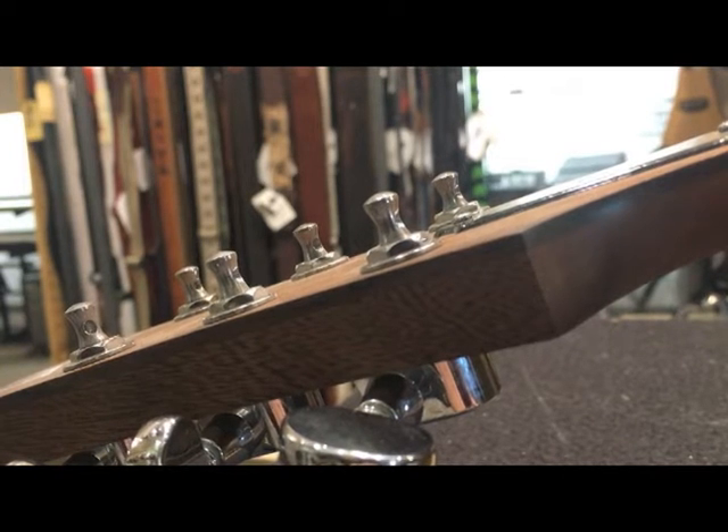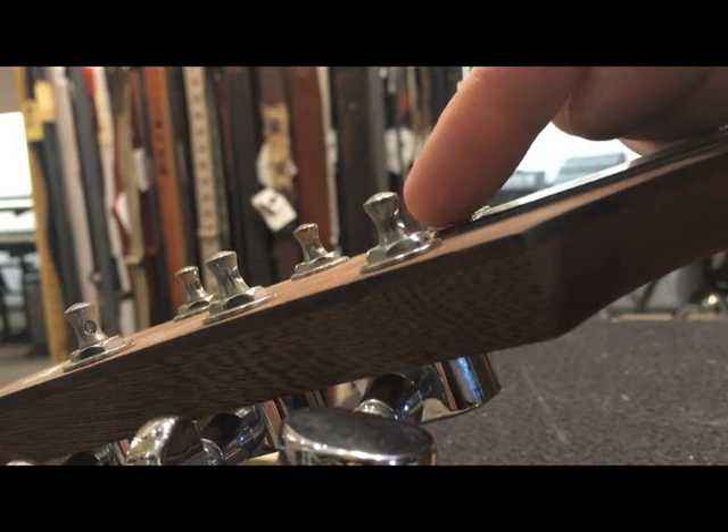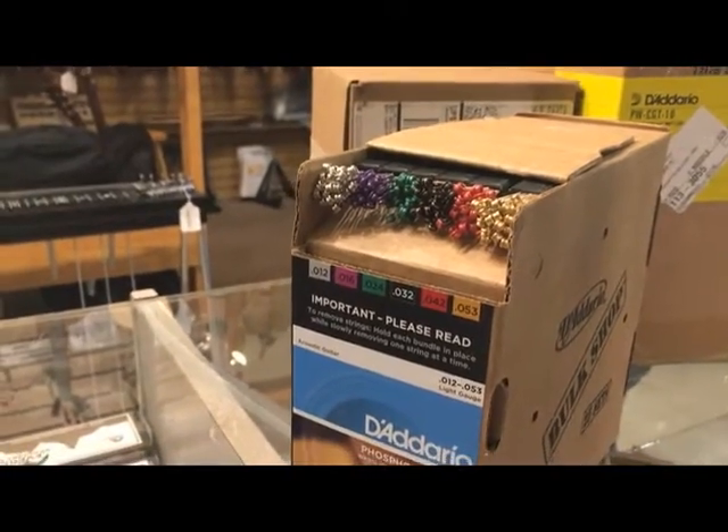Here's a quick update to the restringing video. We had some folks ask us to do a better job of showing how to actually put the string on the tuning post, so I'm going to show you a couple of different, really easy ways of doing this.